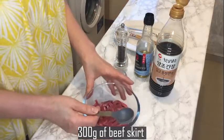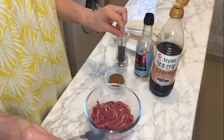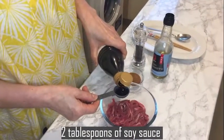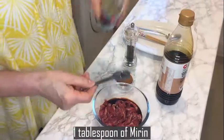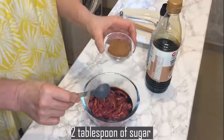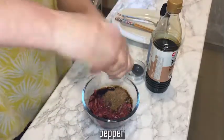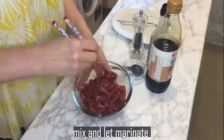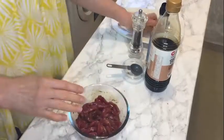First ingredient: I bought 300 grams of beef skirt. I cut it into long strips for kimbap. I use about 2 tablespoons soy sauce, 1 tablespoon mirin cooking wine, 2 tablespoons organic coconut sugar, and some pepper. Then I just mix it and put it aside to marinate.